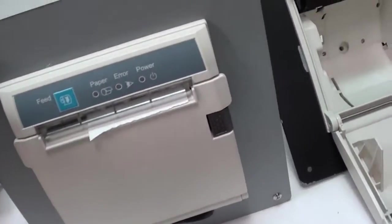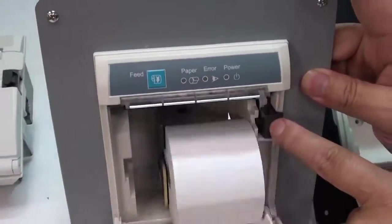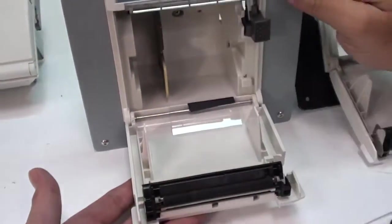And the other one, we just push the button and the printer opens. The button is different.